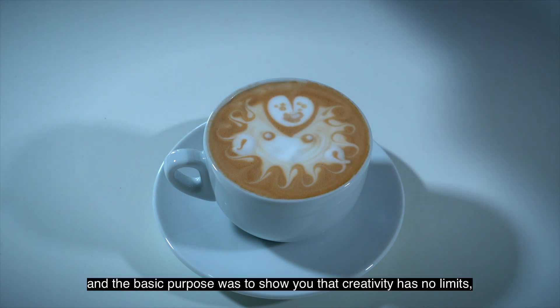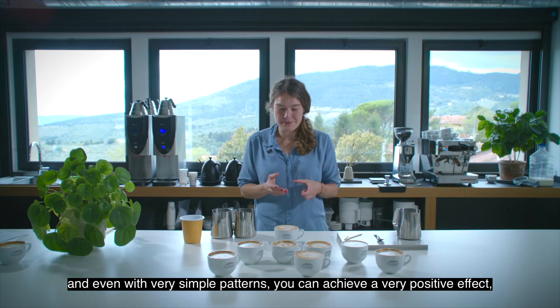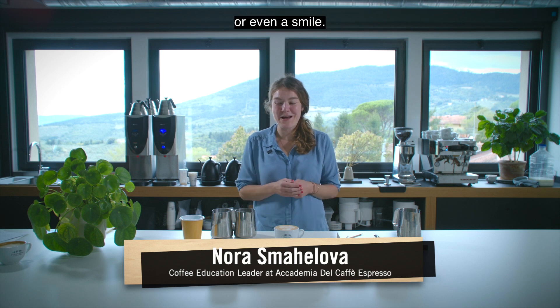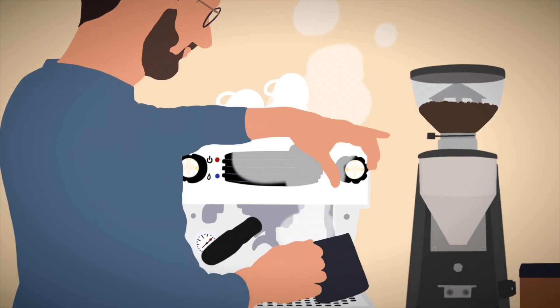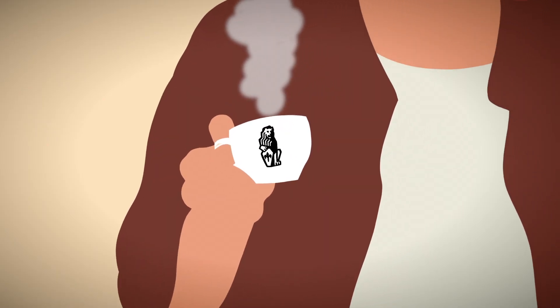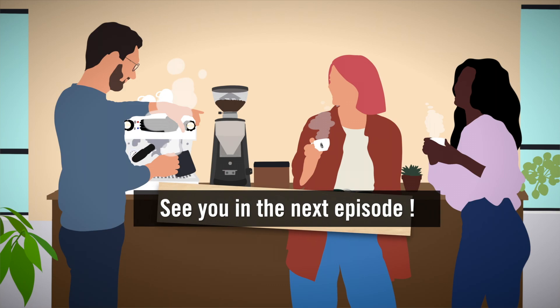The basic purpose was to show you that creativity has no limits, and even with very simple patterns you can achieve a very positive effect for the one enjoying your milk beverages — or even a smile. Thank you so much for joining us, and ciao from Academia. We'll see you next time.